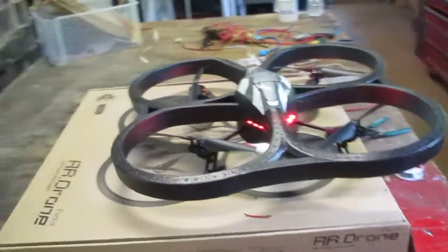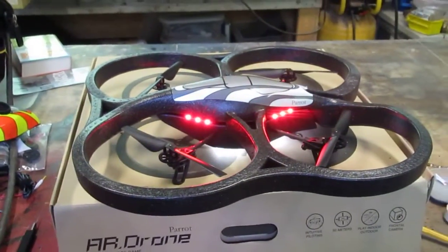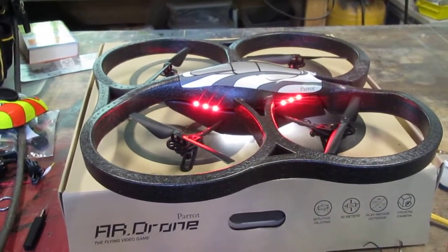My son is gonna be thrilled. I think I had more fun putting LEDs on it than he's gonna have when he actually first sees it. I just love it.